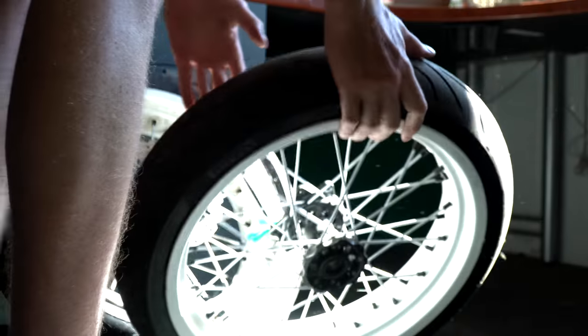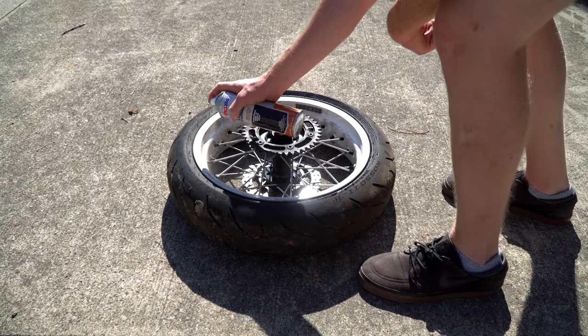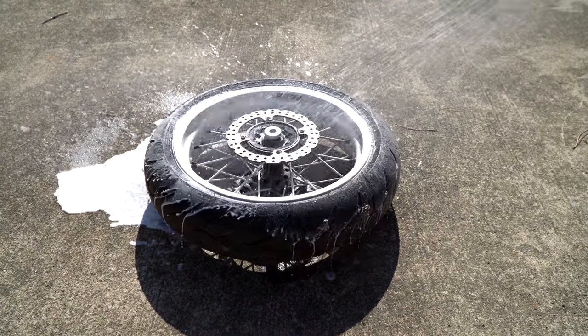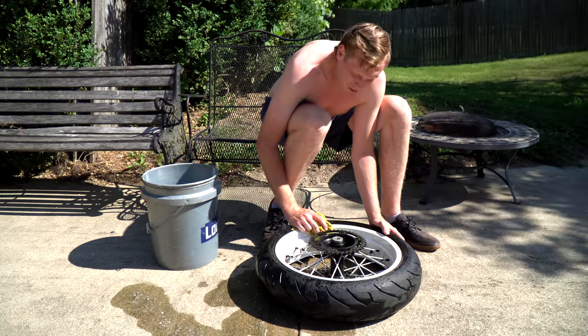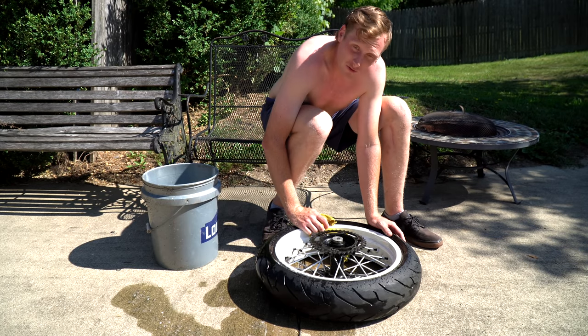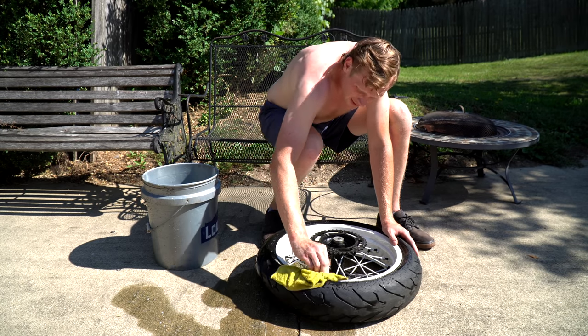In today's video we're going to be putting supermoto wheels on the 300L. This is going to take a little bit more effort than I had expected. These were actually the supermoto wheels off of Boomhauer's 250L — as far as I'm aware the 250L wheels will fit, but we'll find out. These things are pretty rough.